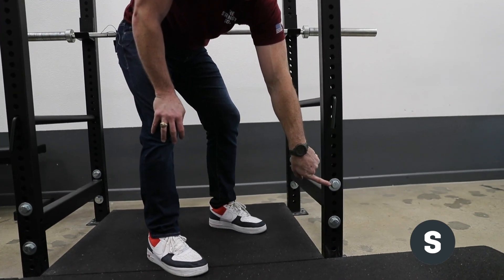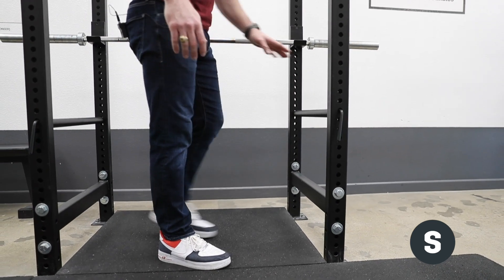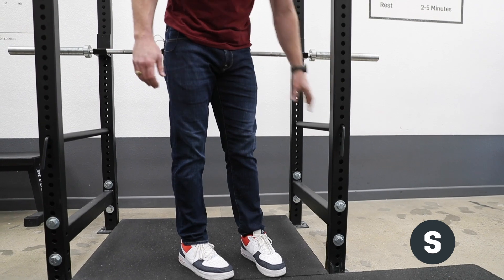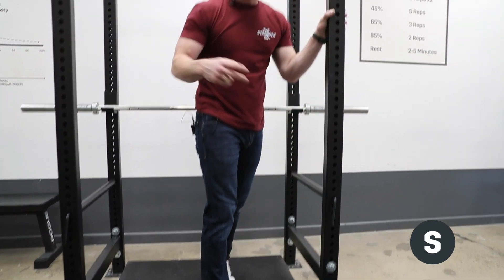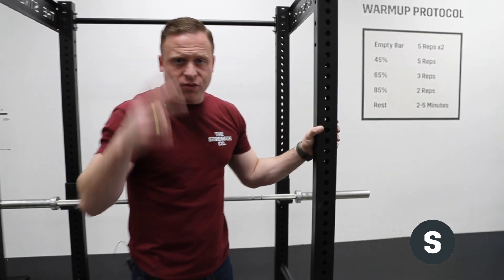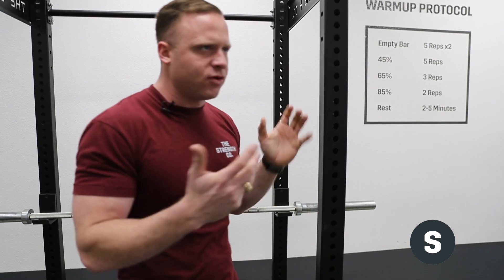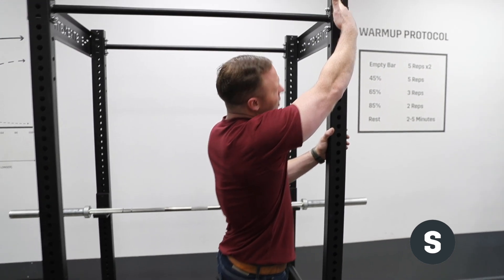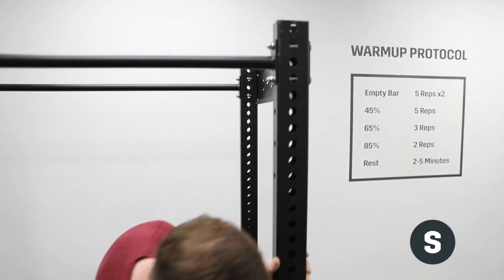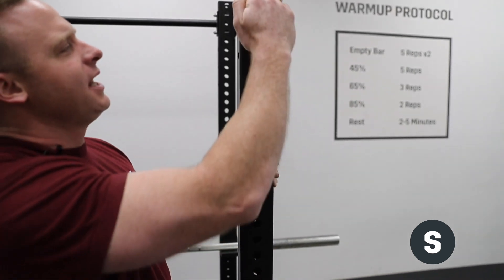The bigger hardware down here at the cross members is three-quarter inch grade 5 bolts, washers, and nuts — pins and pipings are the same. The next biggest change you're going to see is the holes themselves. We originally did two-inch hole spacing throughout, and we found that some people had a little bit of an issue with that — maybe on the bench press trying to set safeties and it's just a little off. So we went to an inch and a half spacing and ran it the entirety of the upright, whereas in the past it ended partway up.